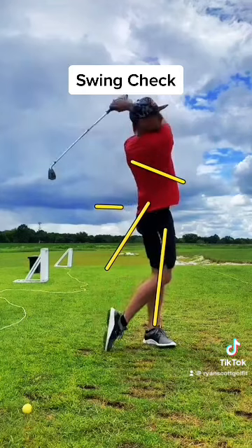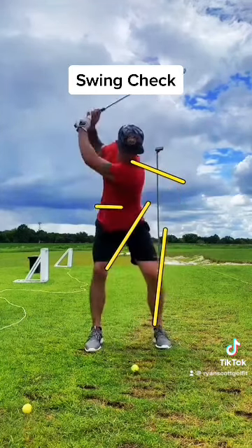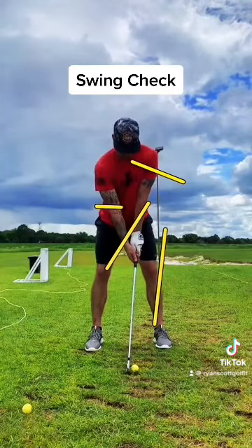I would be curious to see what your path looks like from down the line — whether you're outside to in or inside to out. But great job Chance, keep it up and we'll see you on the next one.